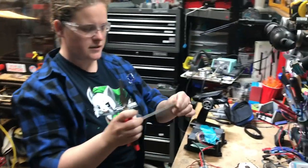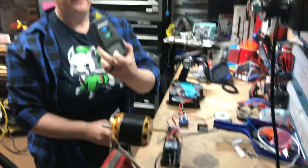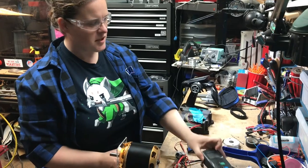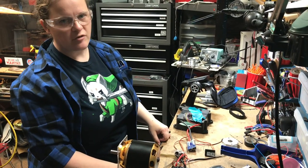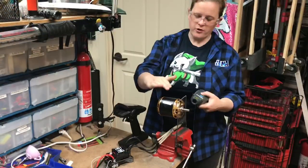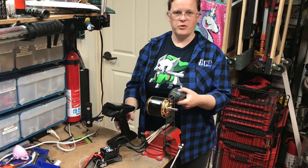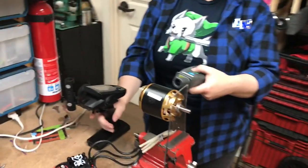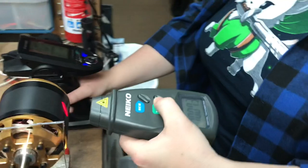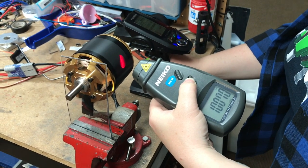Here we have our nice reflective tape that we're going to put on our motor, and here we have a tachometer. A tachometer measures RPM, or revolutions per minute, which is how we determine the speed of the motor. We have our motor, our radio, and our tachometer — let's see what kind of power this thing puts out. Three, two, one, go. And this is full power. The final readout of this spin-up test was 10,000 RPM.